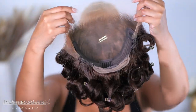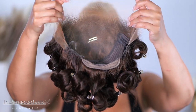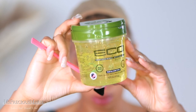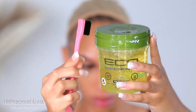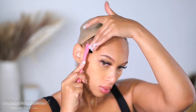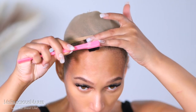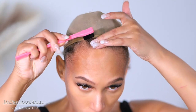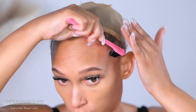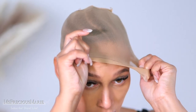This wig can be worn glueless if you want. When it comes to my natural edges, I like to make sure they are pushed completely out of the way. I'll take some gel and my edge brush and just make sure they're laying flat. I feel like if you do not lay your natural edges down prior to applying glue, that could be one of the reasons you are losing your edges.